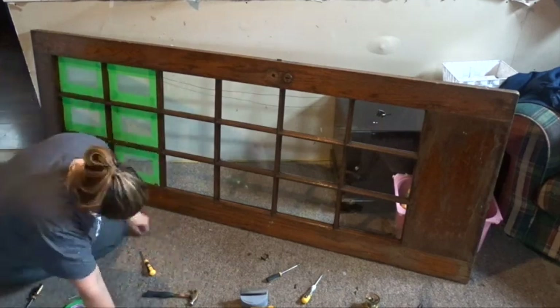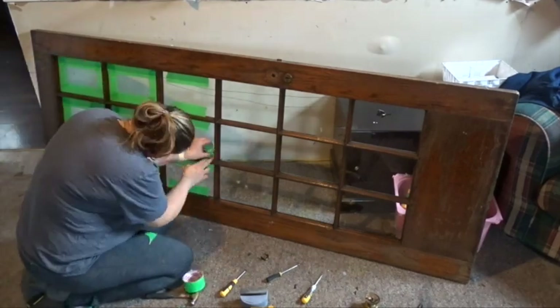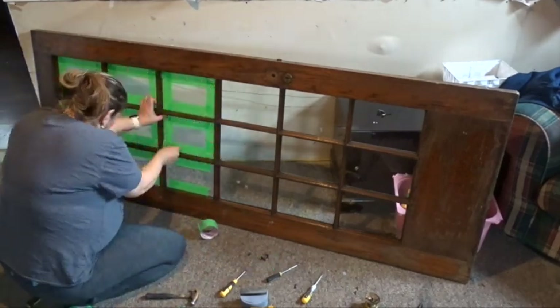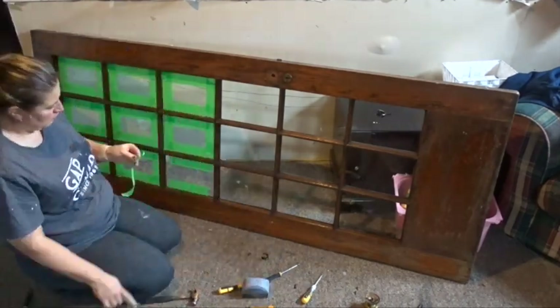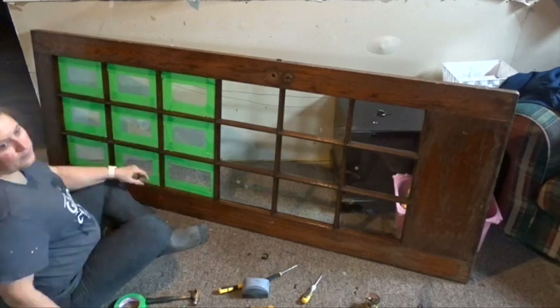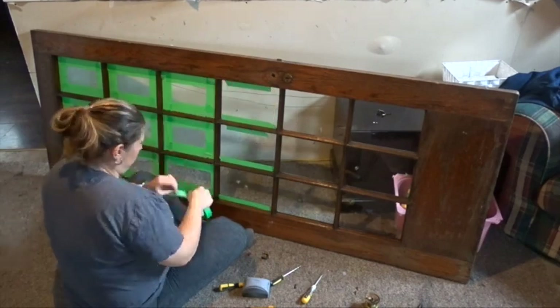I love doing these types of projects because they are simple but they have such a great impact on the piece. Taking something out of the garbage, upcycling it, and making it look beautiful and reusable again is something that I enjoy doing quite a bit.